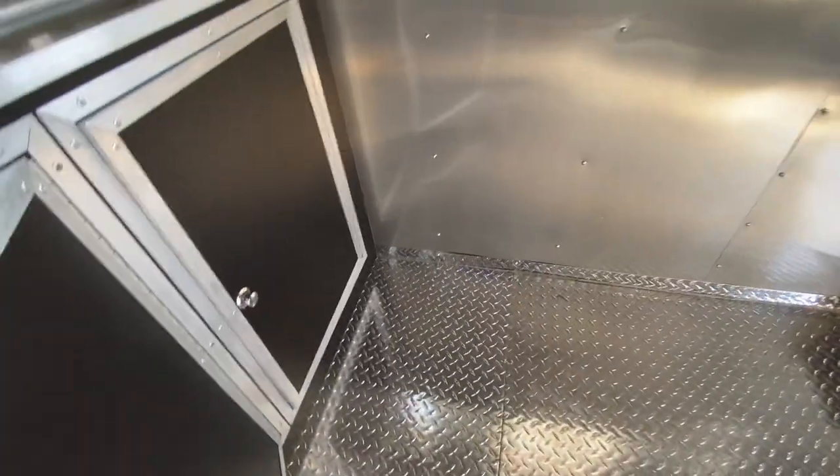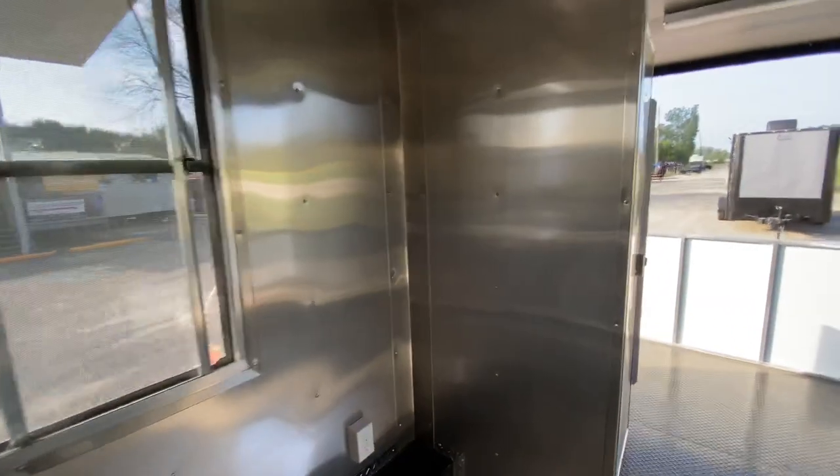All in all, it's a really nice looking unit. We just received it, and I know barbecue competition season is about to kick off again — this will be the perfect trailer for that setup.